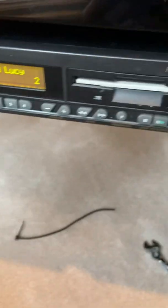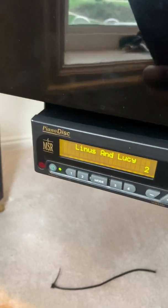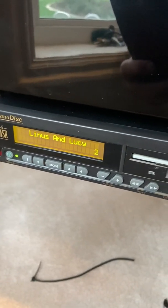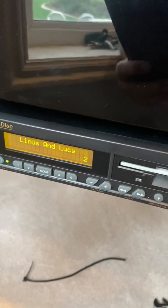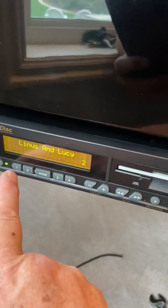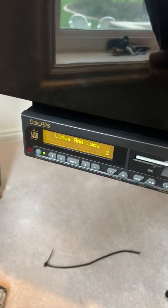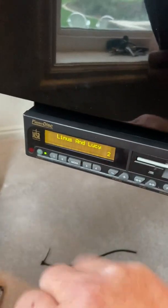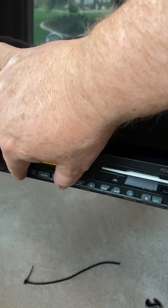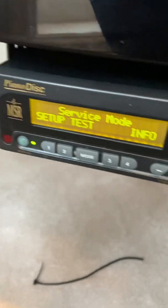Another reason why this piano sounds so good is not only did I tune it, but I went through and calibrated it. The way that you calibrate it is really simple — you just put a disc in there like that. Then you push the one and the four button at the same time. Now notice how it says 'Set Up.'